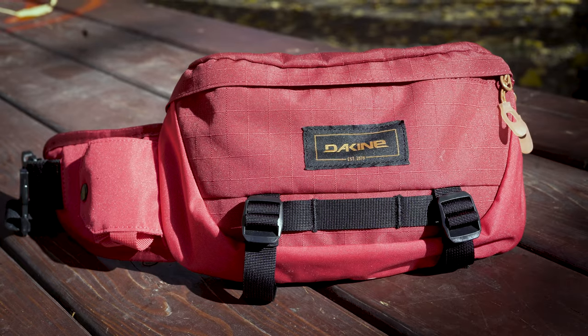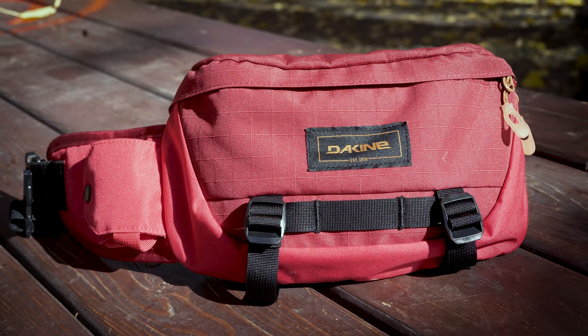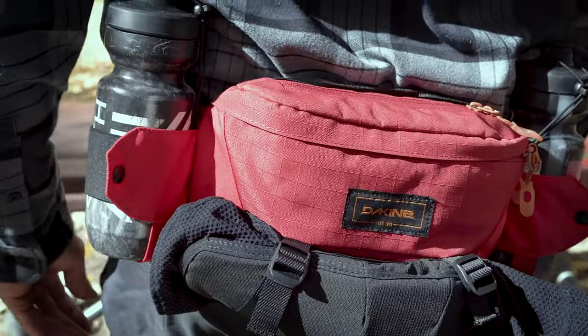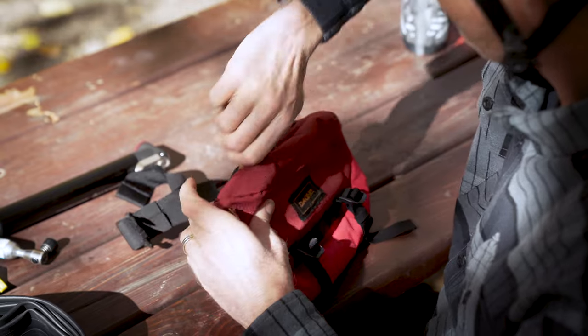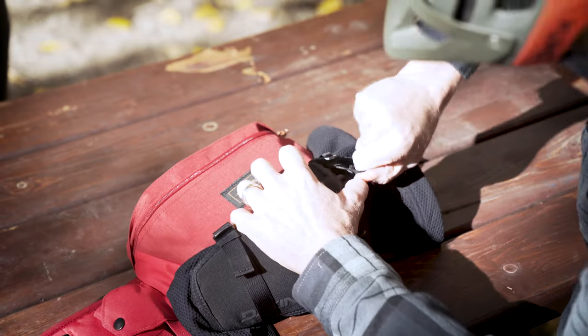Offering twice as much storage as the 1-liter, the Hot Laps 2-liter is updated with a second deployable water bottle holder, a padded fleece-lined zippered phone pocket, and external straps for attaching whatever else is unable to fit.